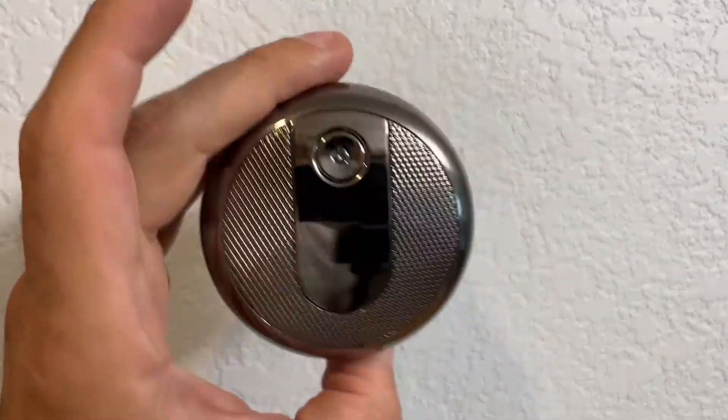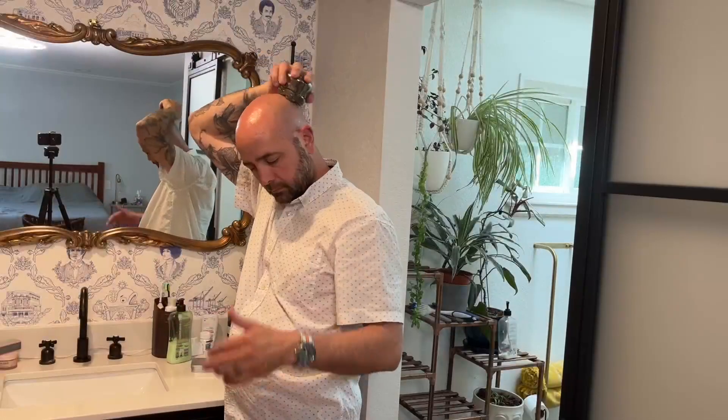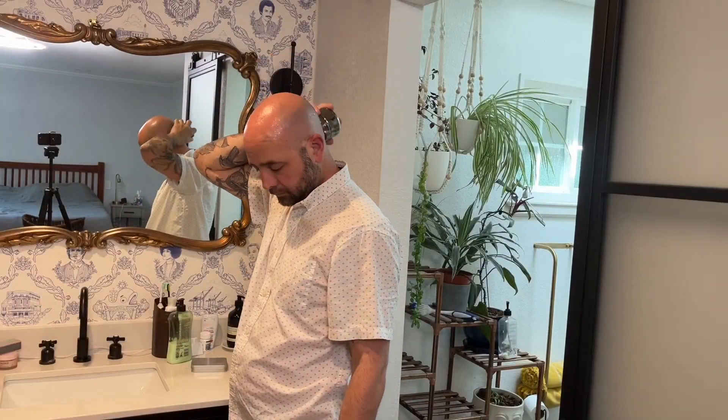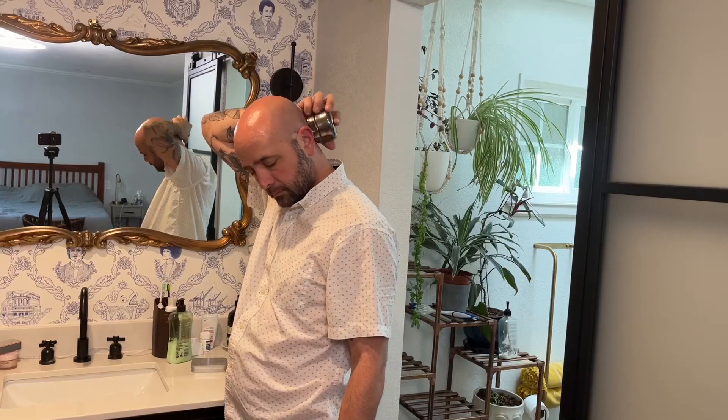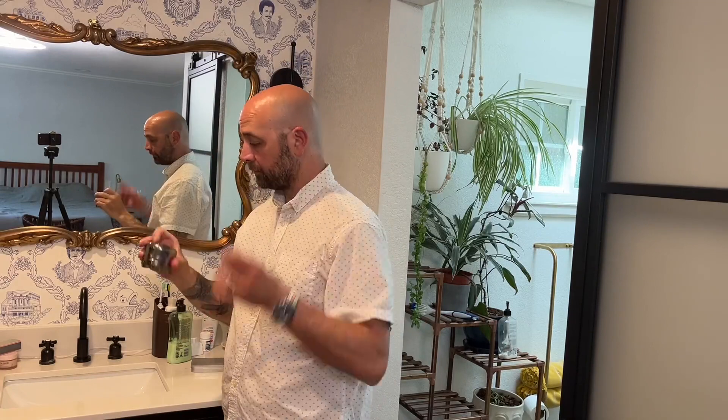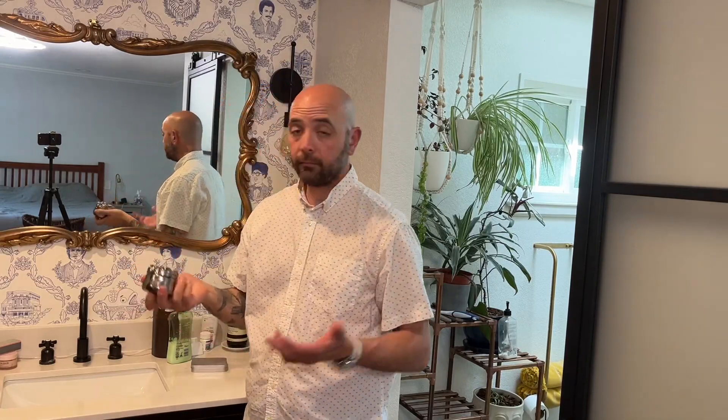Next up, let's go ahead — I'll show you guys, we'll give my head a quick shave. Just like that. Couldn't be any easier. Got a great shave. It's really easy, super convenient.